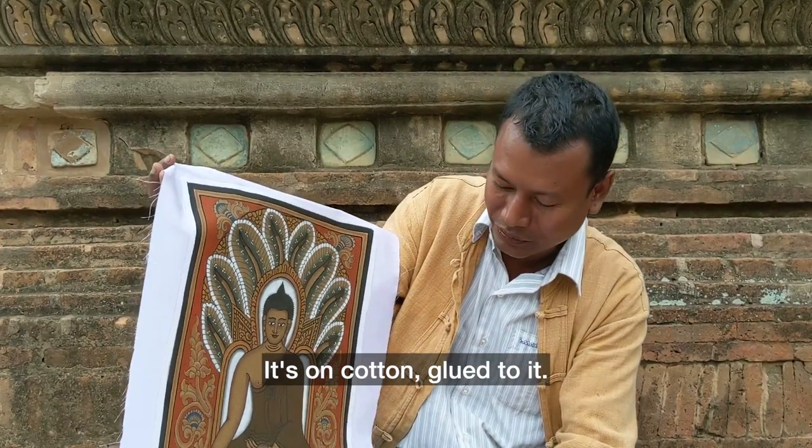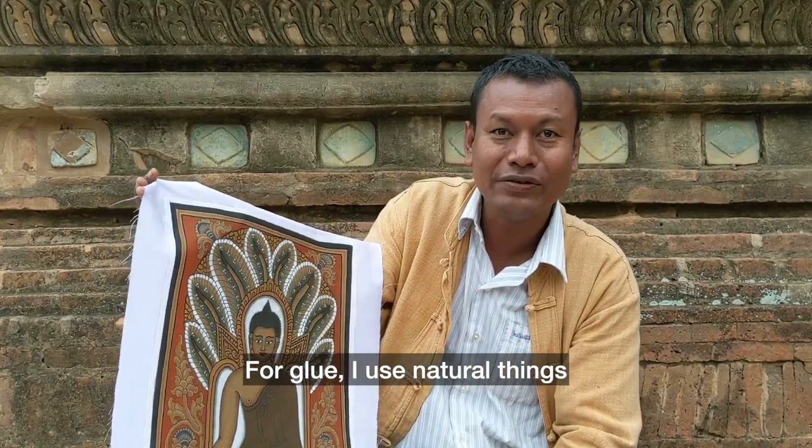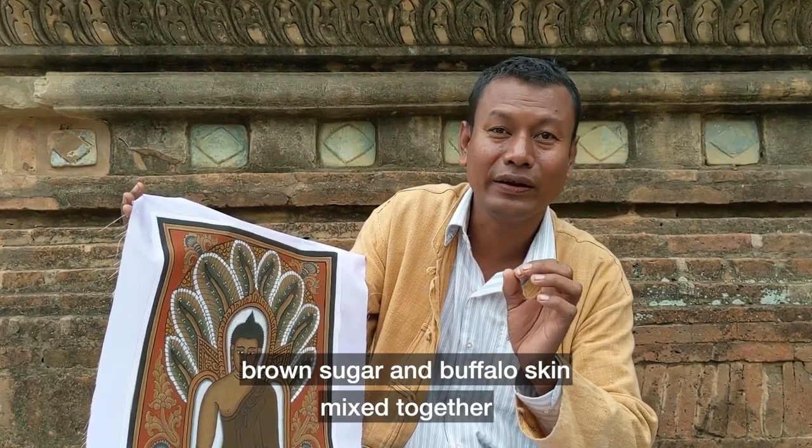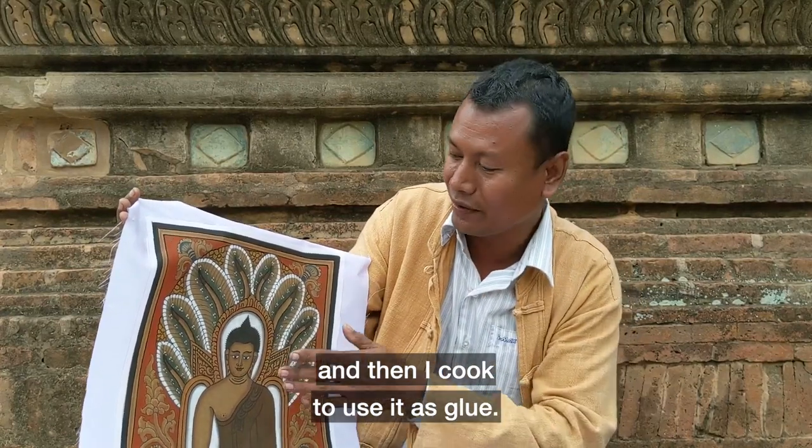This is cotton. We apply the glue — I use natural glue. Brown sugar and potato skin mixed together, and then I cook it, and after we use it as our glue.